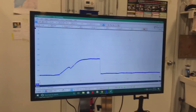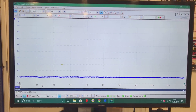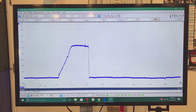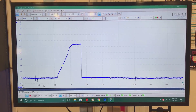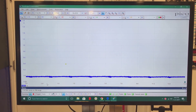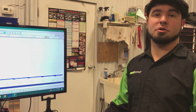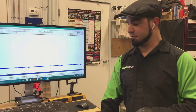Now we're going to come back to our screen, hit play, and I will fire the truck up so you guys can see. That's how to get injector current and voltage.